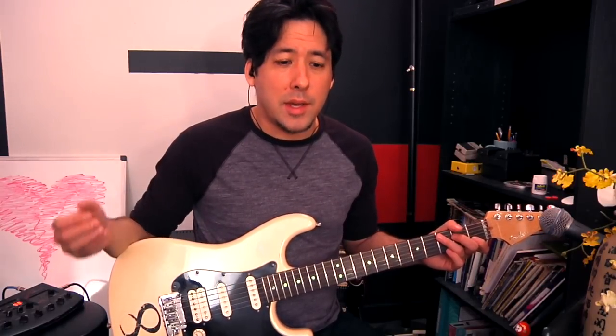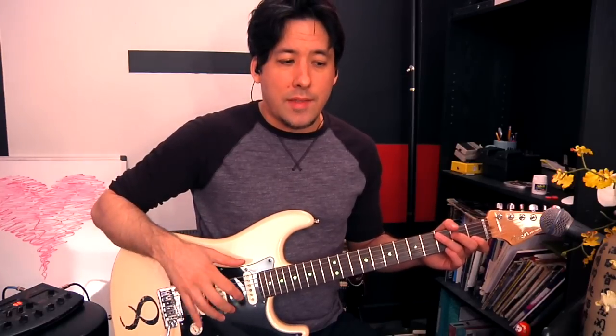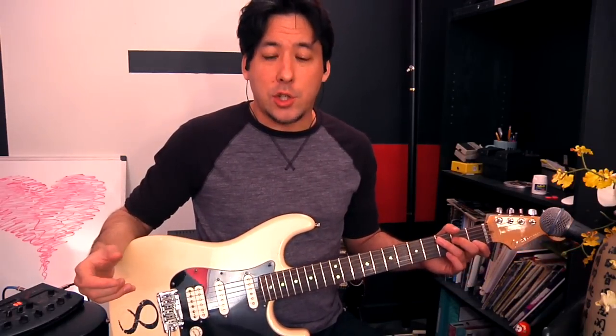So today, the fingerpicking we're going to do — some people think of it as something a lot of rock songs do, but if you go to bluegrass, country, or even some classical, you'll find that this kind of fingerpicking happens quite a bit. These are the two most common secondary fingerpicking exercises that I want you guys to try.